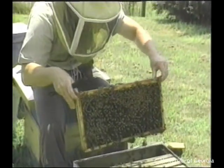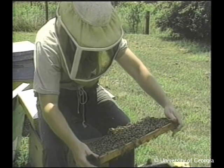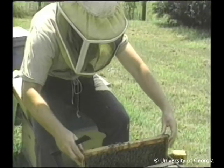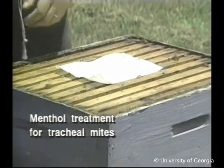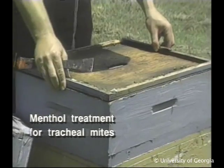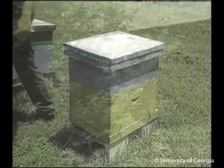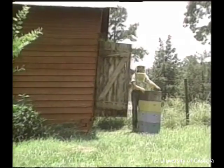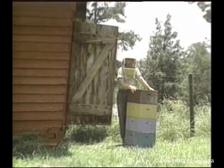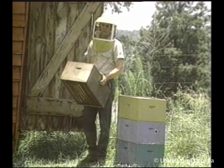Another advantage is obvious when examining the colony for brood or mites or queens — it's easier to work the one hive body. Mite control is better, because the pesticides are more efficient in smaller areas. If you're just getting started, you can save money on equipment by using just one hive body. And if you started like we did with two-story hives, you can store these extra supers and double your number of colonies next year.